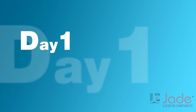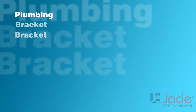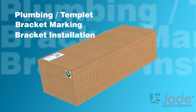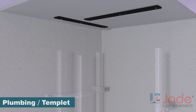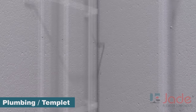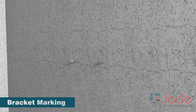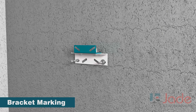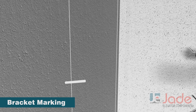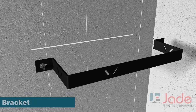Day 1. We will do plumbing or template, bracket marking, and bracket installation. First, we need to set the template and drop the plumb lines. Mark the position of combination brackets and GP brackets, then fix the brackets on the respective markings.